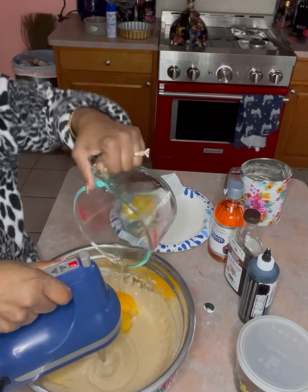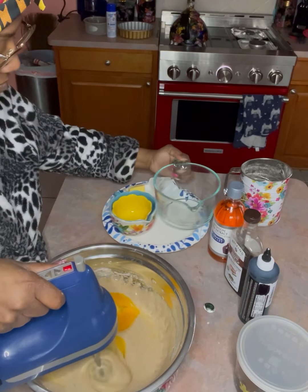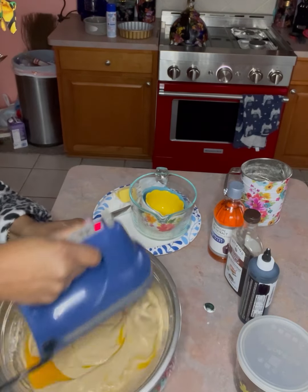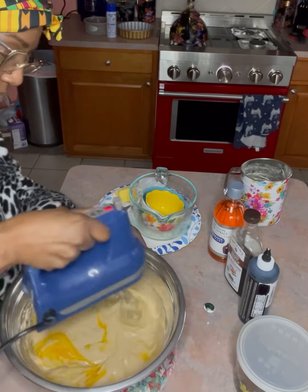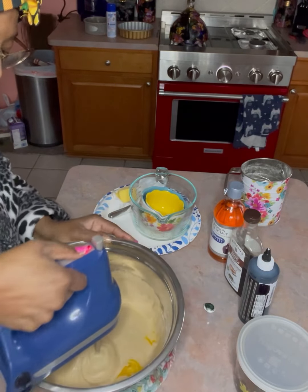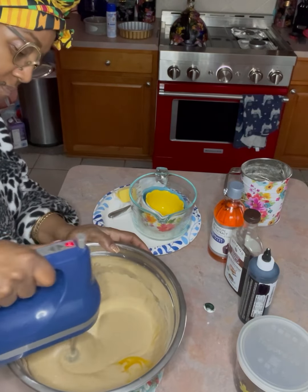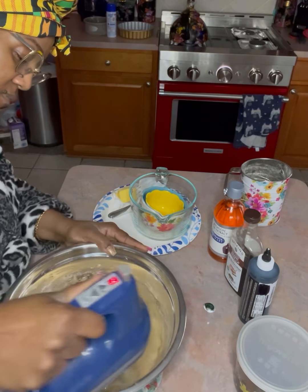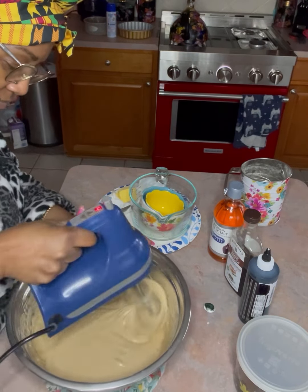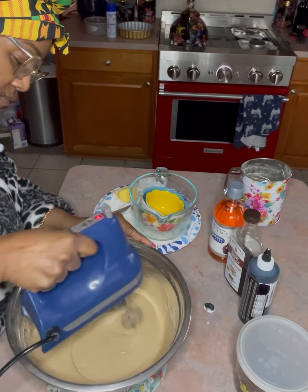It doesn't really take a long time once you have everything set up. From start to finish it's like a 20-minute prep — not even that. I was going slow because I was recording. It smells so good — this spice cake smells so good.